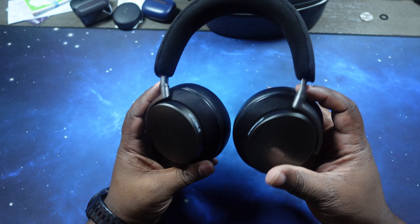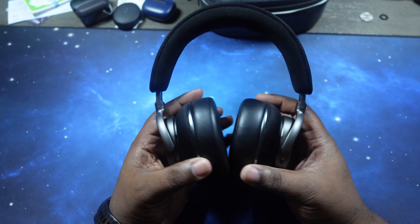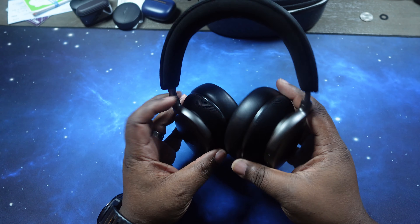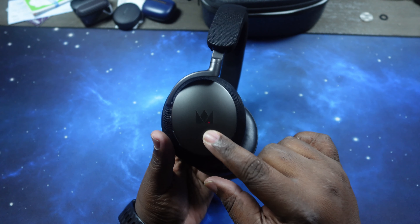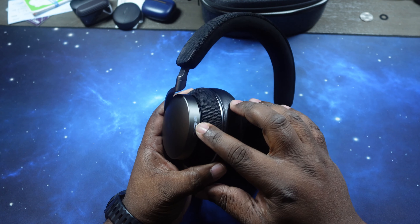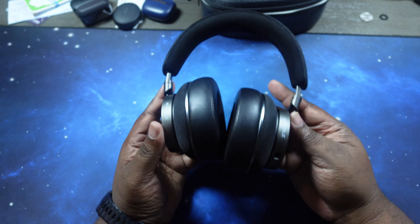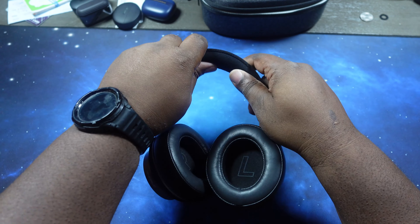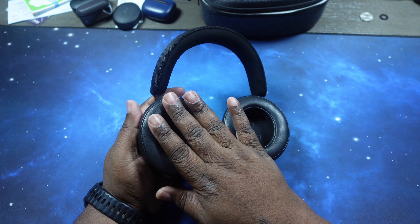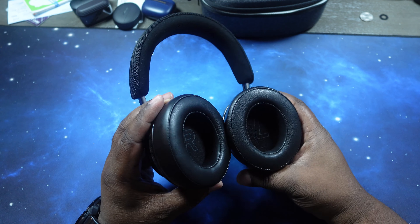These look nice. Got the fabric around the ear cups. You can lay them down flat either way. Got a great reflective Noble logo on the cup — on both cups on the side as well as on the front. You've got Alcantara — oh, that band is so soft — Alcantara underneath and a nice fabric over top on the headband. Protein leather ear pads with that memory foam, it's so soft and deep too. Look how deep these cups are — that's like going to the line of my index finger.